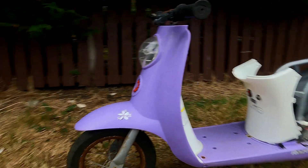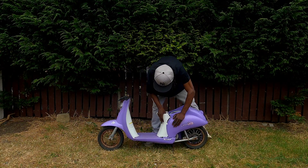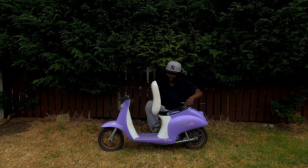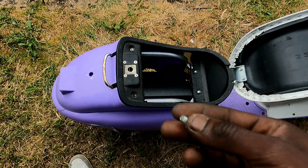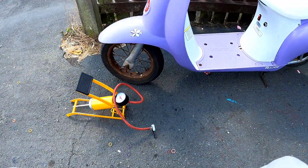I slapped the plastics back on and zip-tied the battery in place like a dollar store engineer. Ladies and gentlemen, this ain't no Saron. This ain't even a mini Saron. This is Rastaron — the baddest, cheapest, sketchiest electric bike in the neighborhood. Stage one complete. Stage two, gonna have this thing flying like Elon forgot to put brakes on it.